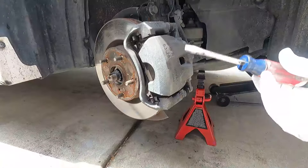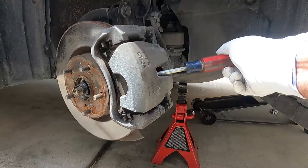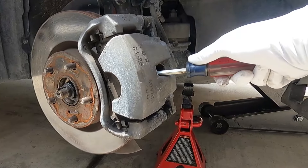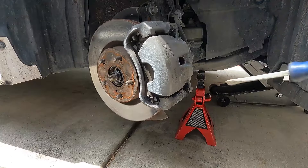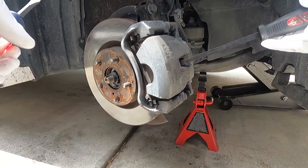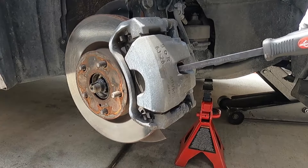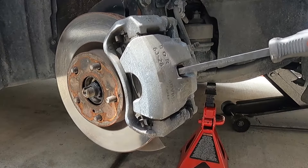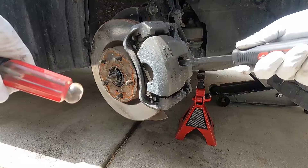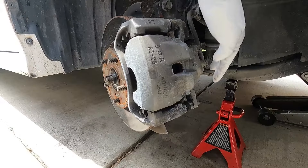You can just use a small flathead screwdriver — kind of a stout screwdriver — or a pry bar works fine too. You just wedge it in this little opening and slowly pull it towards you. The caliper will slide along these slide pins as that piston compresses back in. I'm going to switch to this larger pry bar to get a little more leverage. You can see how easily that pushes back in — I'll wedge it in between the rotor and the pad and make sure we get that pushed all the way back in.